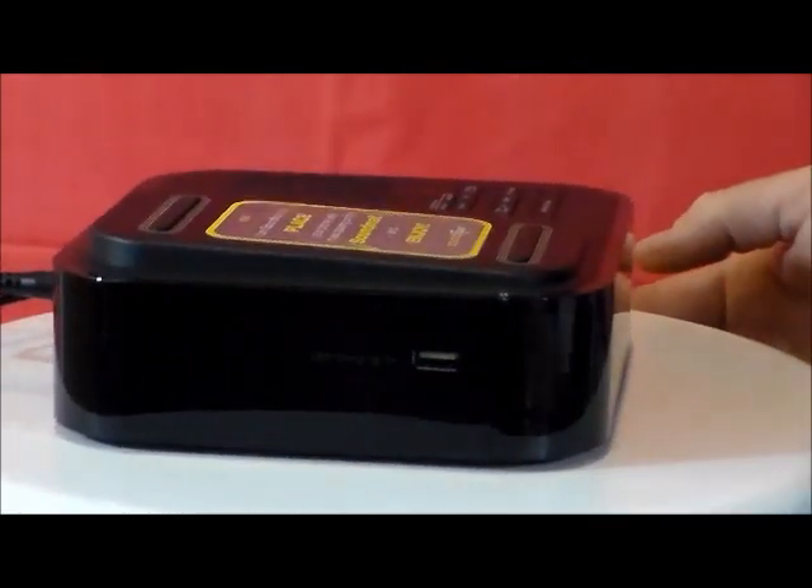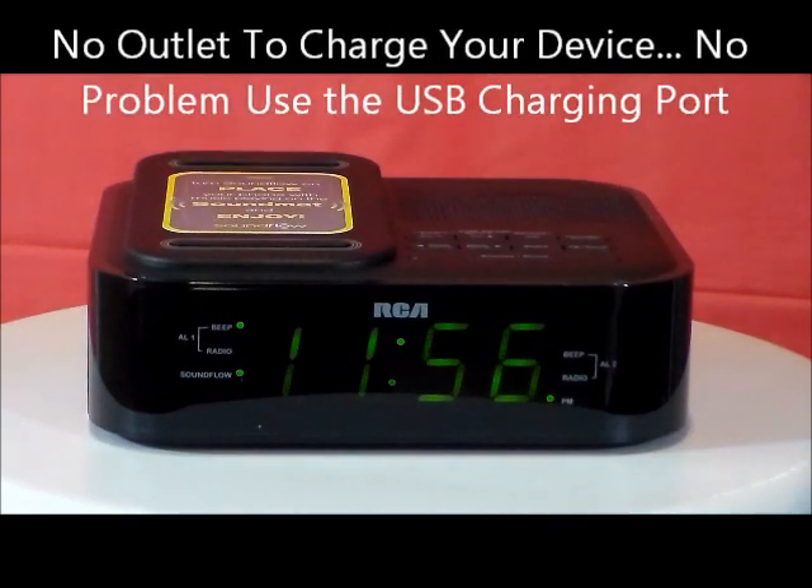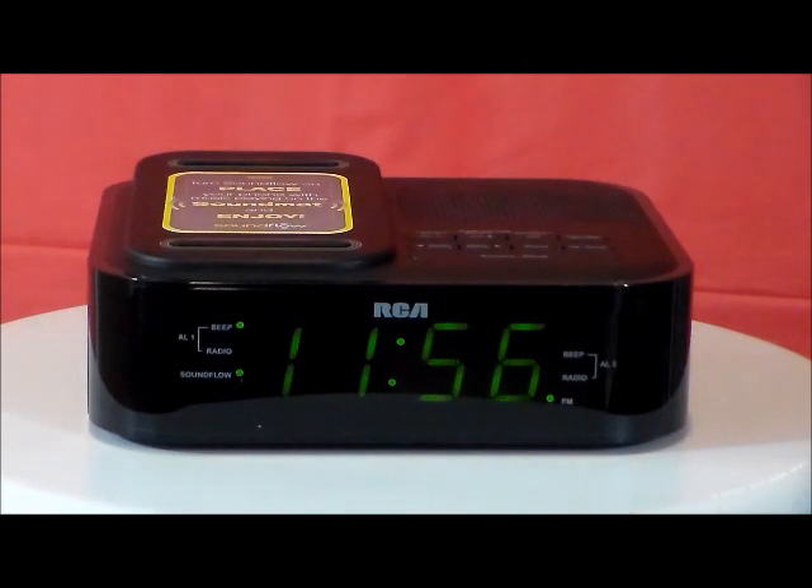I really like the USB port on the side to plug all your devices in. Works with any smartphone or MP3 player — no wires or cables, no setup required.